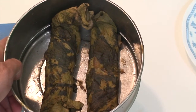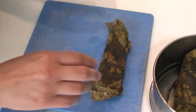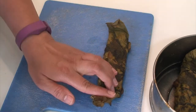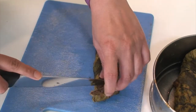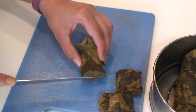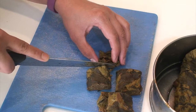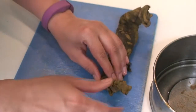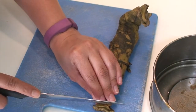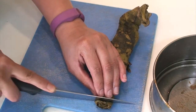After 15 minutes, remove them from the pressure cooker and allow them to cool down. For the roll prepared using two overlapping leaves, cut it into about 1 to 1.5 inch big square-sized pieces. For the other roll which has four leaves overlapping, cut it into thinner slices only about 1.5 cm wide.